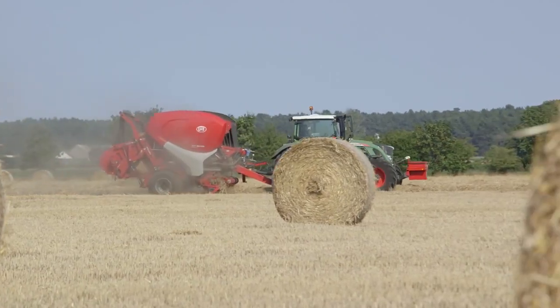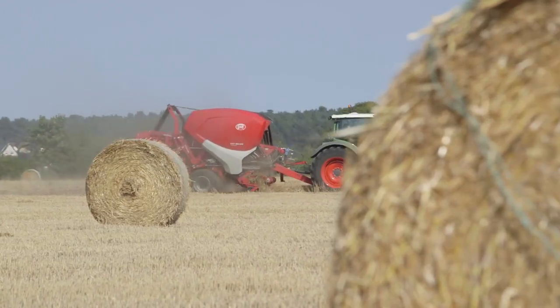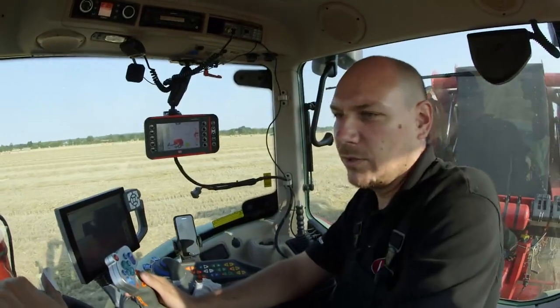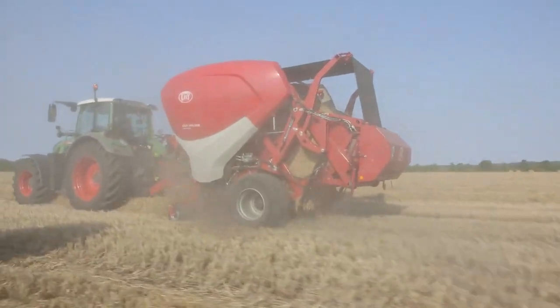Today we are baling wheat straw on a big plot here on this field, and this is going really nicely. We have really nice conditions and long swaths, so it's a perfect day for having a good throughput.